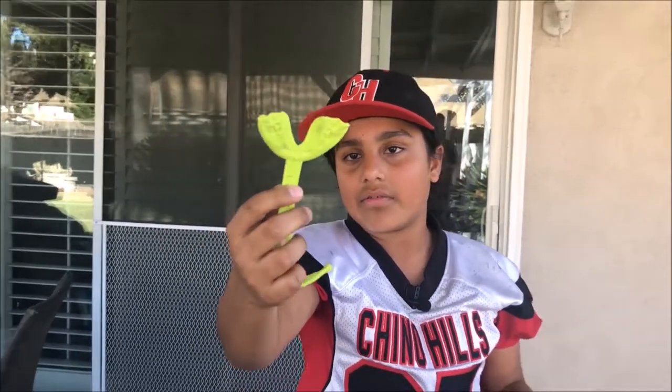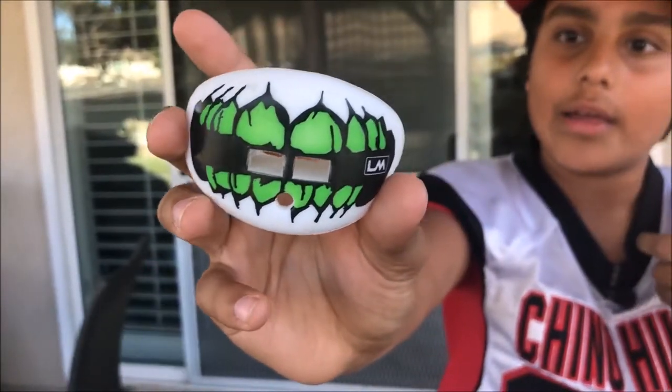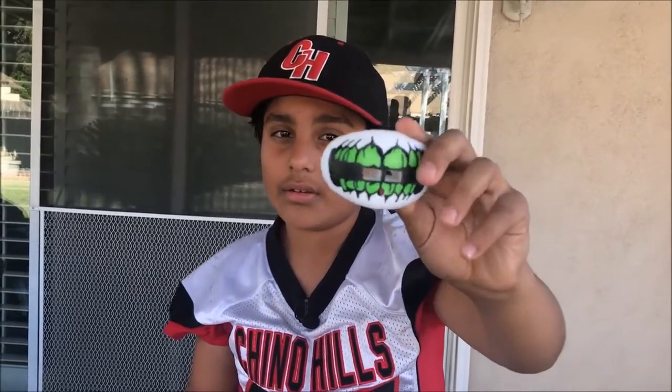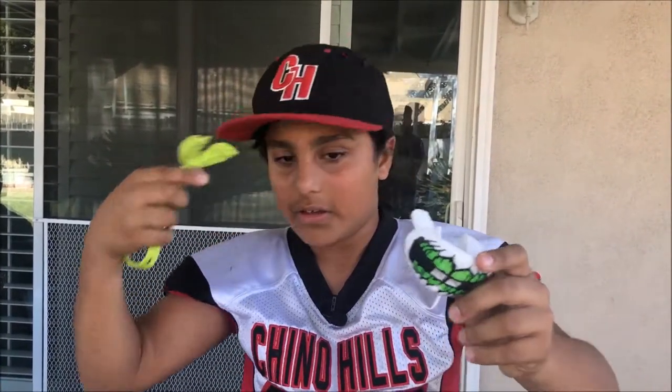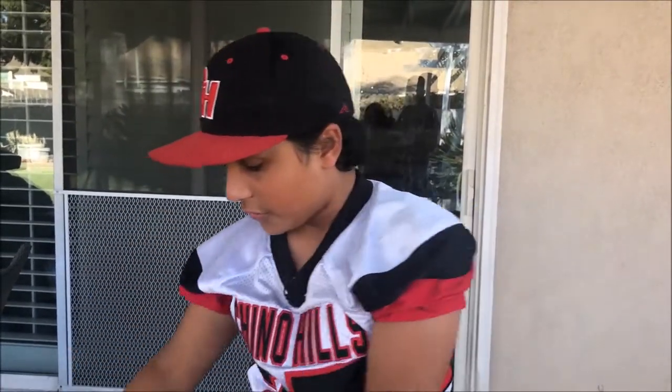This is my practice mouthpiece — nothing too special about it, it's just a lime green mouthpiece. And then this is my game mouthpiece, it's Loud Mouth. I like this mouthpiece a lot because I can breathe out of it, whereas the other one I can't. This one also digs into my gums, but the game mouthpiece doesn't, plus it protects your whole mouth instead of just your upper teeth.